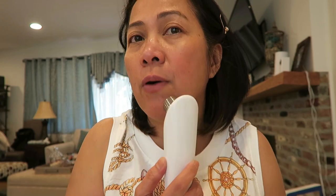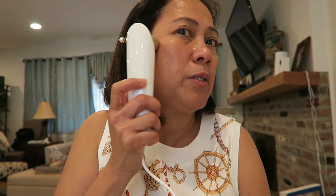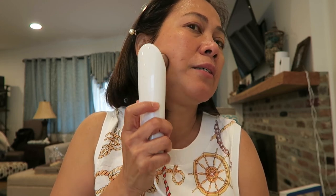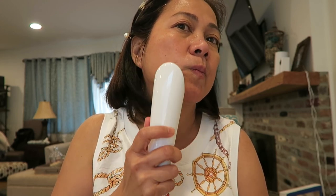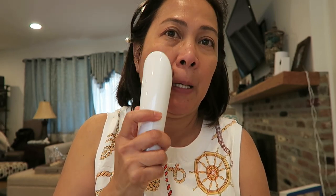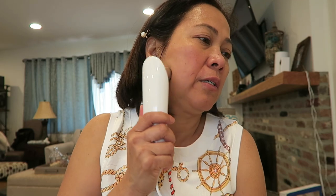For now I'll use it for ten minutes. Just circular upward motions. Even though it's not that hot, you don't need to worry about burning — it's a low, gentle heat.